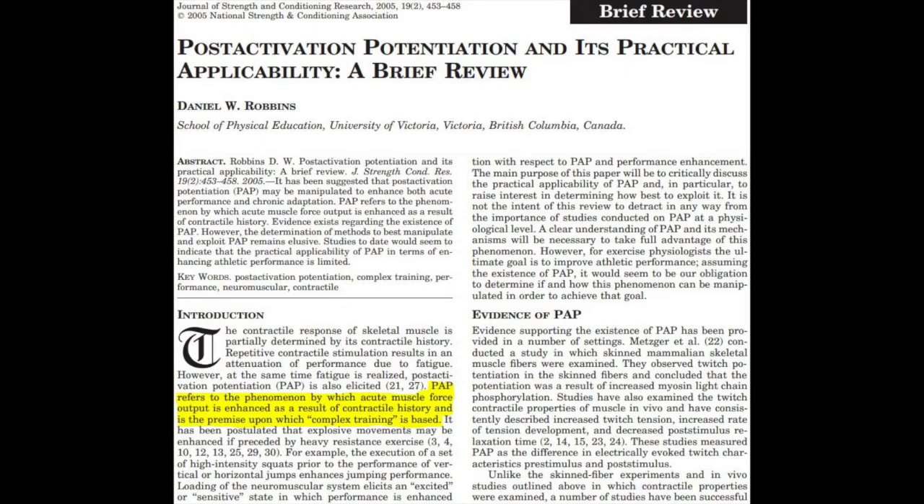It has been postulated that explosive movements may be enhanced if preceded by heavy resistance exercise. Fatiguing muscle contractions impair muscle performance, but non-fatiguing muscle contractions using high relative loads for short durations may improve muscle performance. PAP is the increase in muscle force and rate of force development that occurs as a result of previous activation of the muscle, as well as the force and power of evoked high-velocity shortening contractions and the maximum velocity attained by evoked shortening contractions under load.